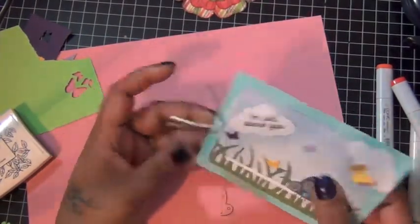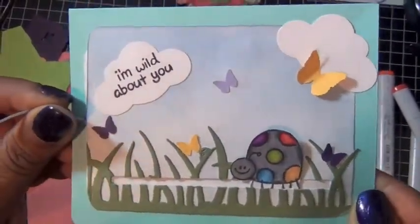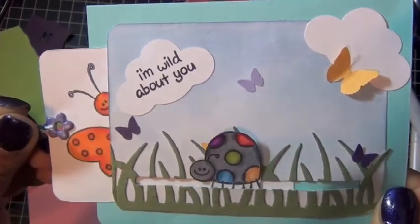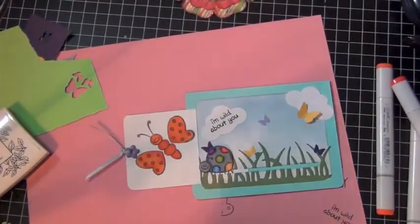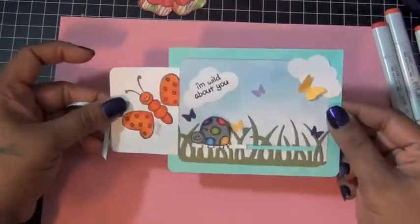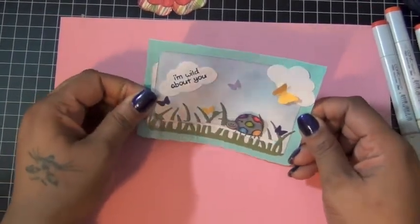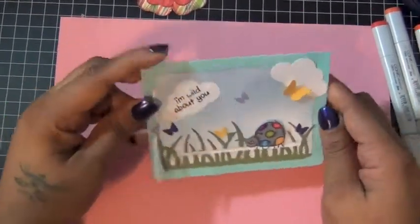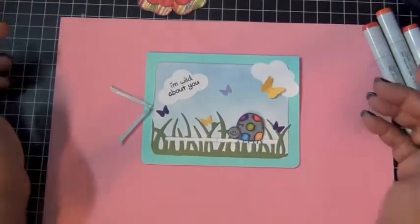I rounded the bottom corners of the card. So this is my card for this week. Again, thank you guys for watching and see you next week for another card. Bye.